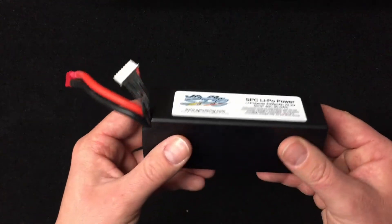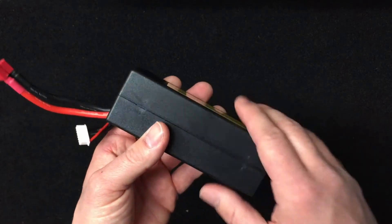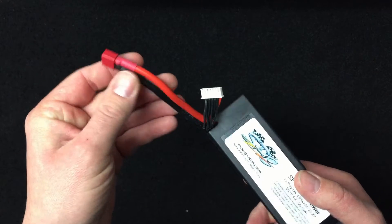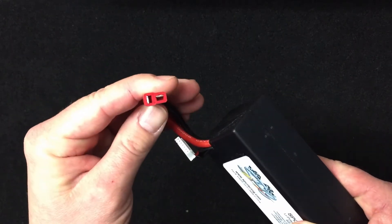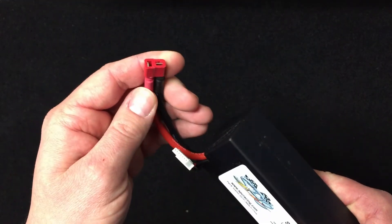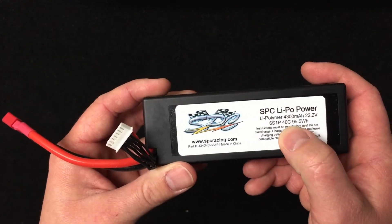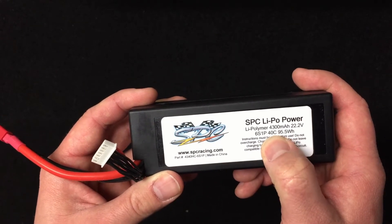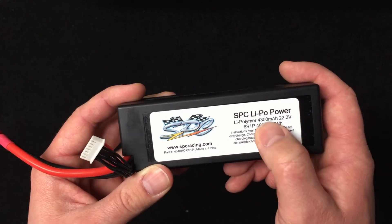Here's the actual pack — look at that, a single 6S hard case! I've always liked hard cases. These have 10 gauge silicone full copper wires inside and a genuine Dean's connector on the end, so you'll have good contact and power flowing through there. This particular one is 40C, which should be good enough for both my cars since they're not too heavy and shouldn't have a crazy amperage draw. It's 4300mAh.